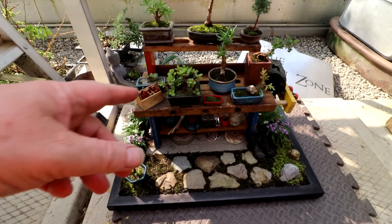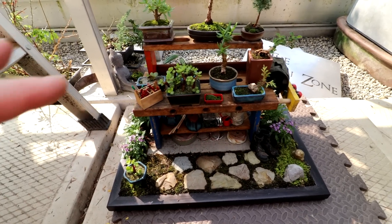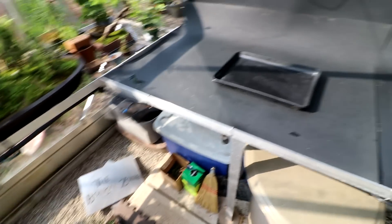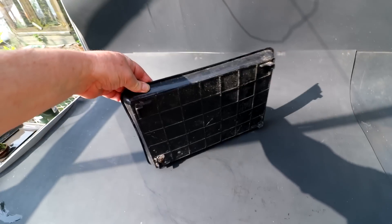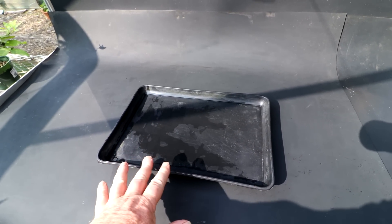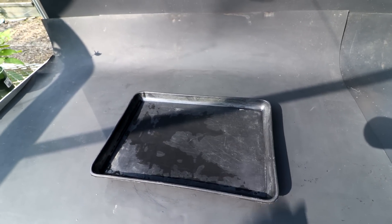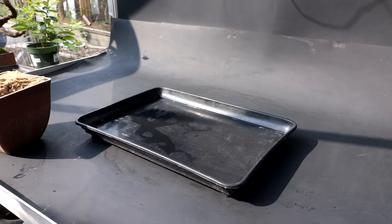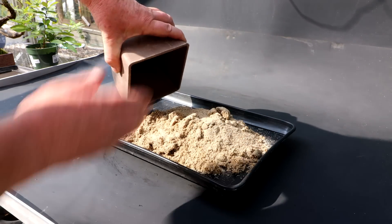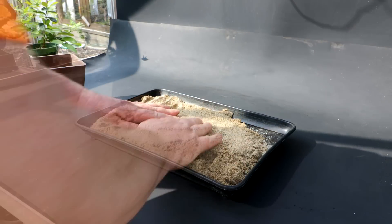A lot of people have asked how I'm going to transport all these little tiny trees to the show — I'll show you how I'm going to do it. I'll take them all off the bench. Up here I have an under-tray with feet and no drainage holes, though there is a crack in it. I'm going to fill it with sand, wet the sand down, and then just press all the little plants into the sand. They should stay there just fine for the car ride to the show. I'll start adding the sand to the tray and spread it out evenly.